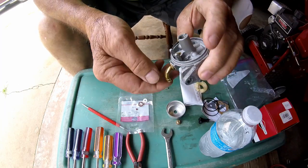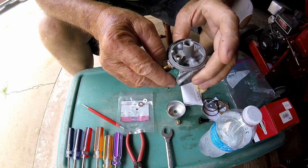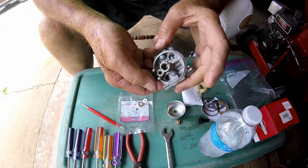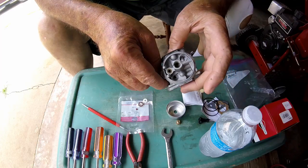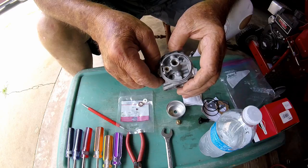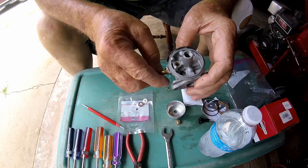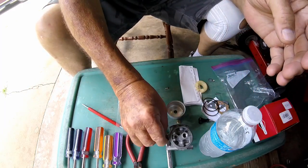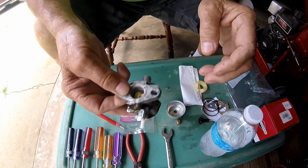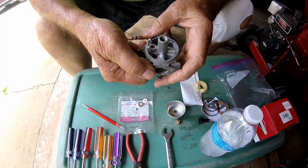I wound up buying a new carburetor simply because I screwed up the seat. You need to make sure when you buy carburetor kits for these carburetors to get the model number off your engine. The model number is on the valve cover on these overhead valve Briggs and Stratton engines, so you'll be sure to get the right carburetor kit. Most of the gaskets are all the same anyway. That's how I screwed up my carburetor.